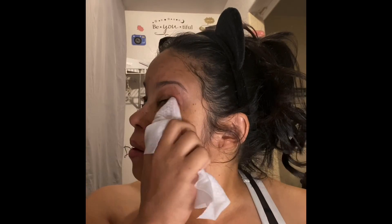Okay. Now that we look like a clean mole rat, let's get started.